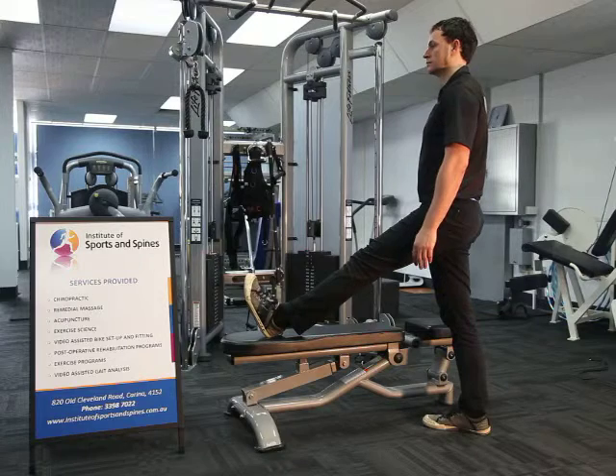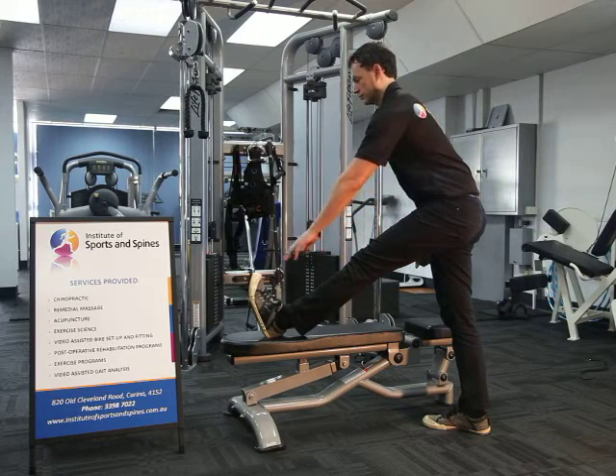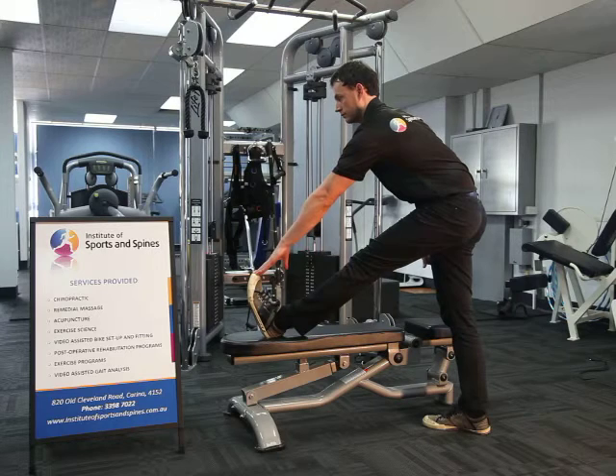From the hips, gently reach forward as if you were trying to touch the toes, minding to keep the back straight in a nice neutral alignment.